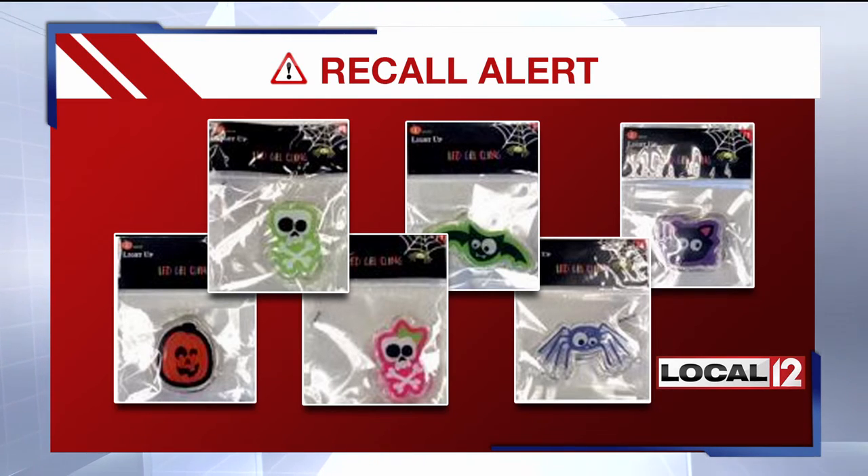The fear is that children could swallow them. Take them back to Target if you have them and get a refund.